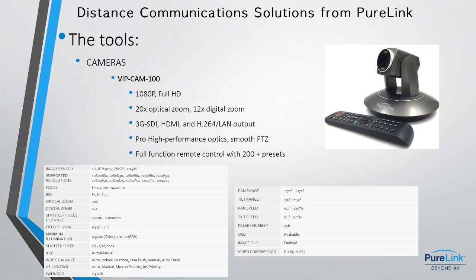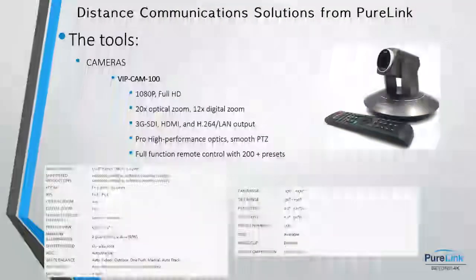The VIP Cam 100 has 20x optical zoom and a stunning picture with multiple simultaneous output types: 3G-SDI, HDMI, and LAN H.264 streaming output — all working at the same time. The remote control can control up to four cameras and supports VISCA or Pelco control, plus a full suite of automatic exposure, dynamic noise reduction, and white balance including manual adjustment. All PTZ cameras can be ceiling-, wall-, or tabletop-mounted, with brackets available.